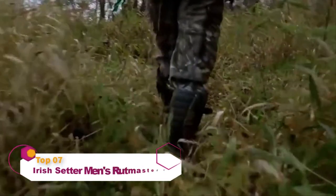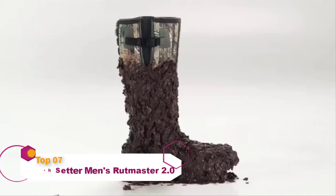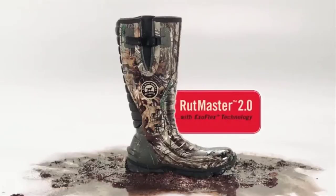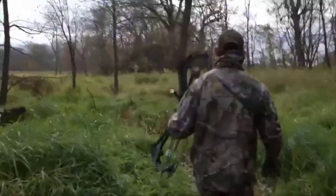IRIS Setter announces the greatest innovation in rubber boot technology since the RUT Master. Introducing the new RUT Master 2.0, totally redesigned from heel to toe for a better fit and a better hunt.